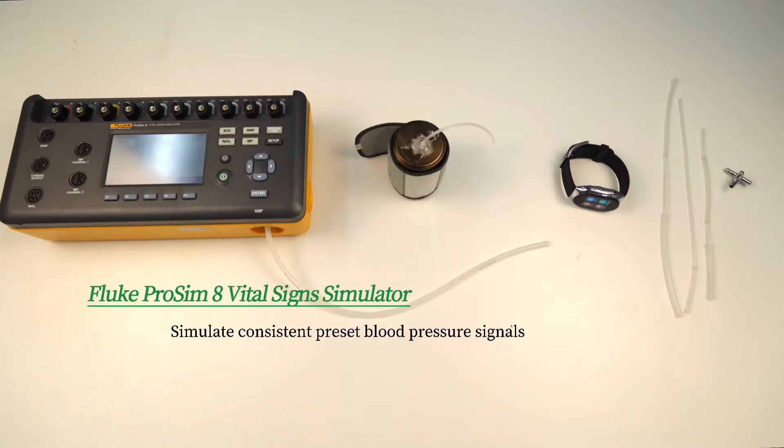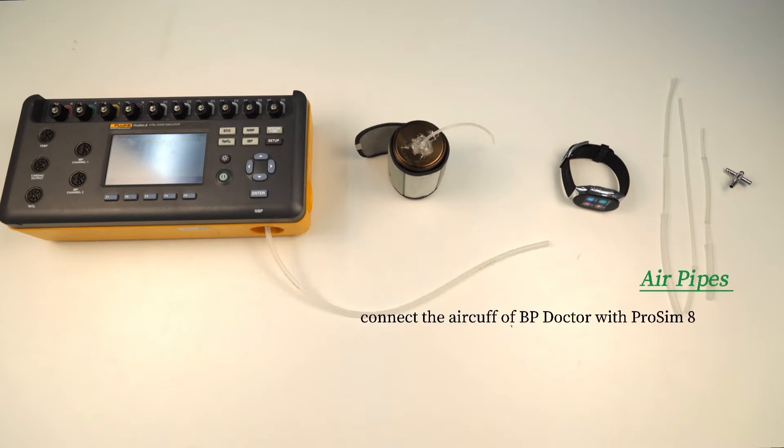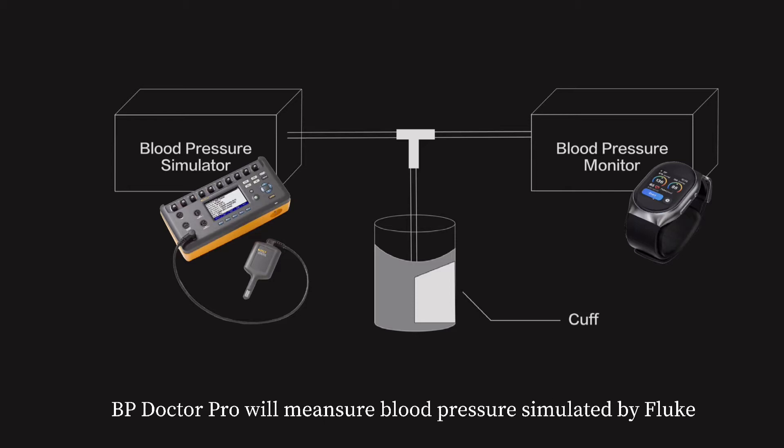The equipment used includes the Fluke ProSim 8 Vital Signs Simulator, a metal container, the YH-BP Doctor Pro smartwatch, and air pipes. In this experiment, Fluke ProSim 8 acts like our arm — an arm whose blood pressure we can set. BP Doctor Pro will then measure the blood pressure simulated by Fluke.